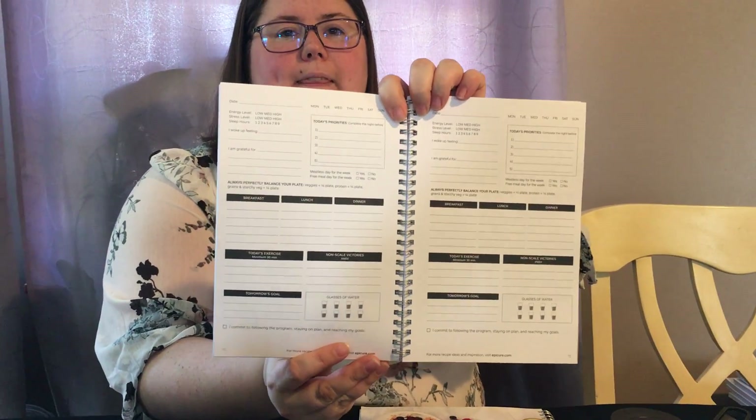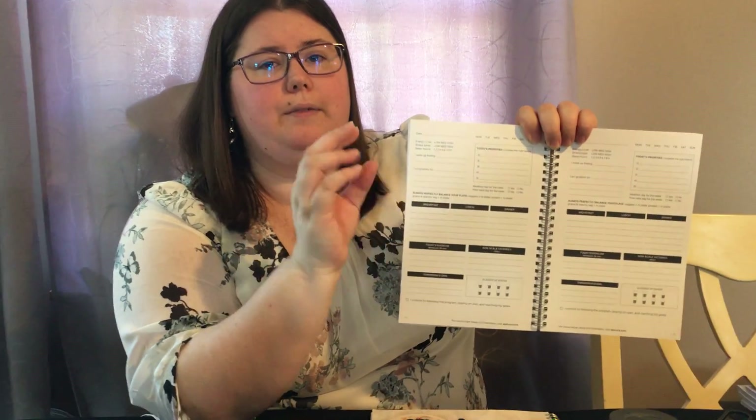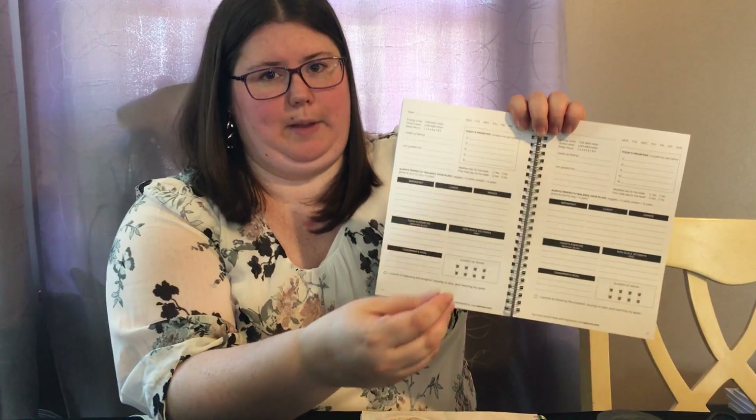Last but not least, it comes with a journal. It doesn't just track what you're eating and your water intake, but also tracks how you're feeling — you can note what you're grateful for, list your priorities for the day, track your energy levels, whether today was meatless, or if it's a free meal — what some people call a cheat meal. It also has a non-scale victory section for something you noticed, like feeling better or having more energy doing something you normally felt tired doing.